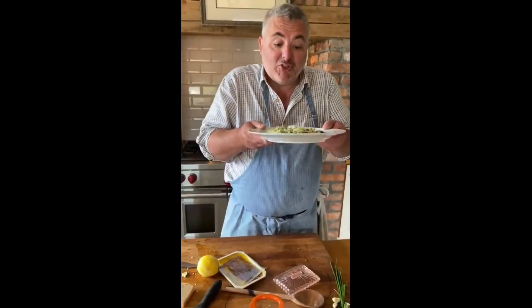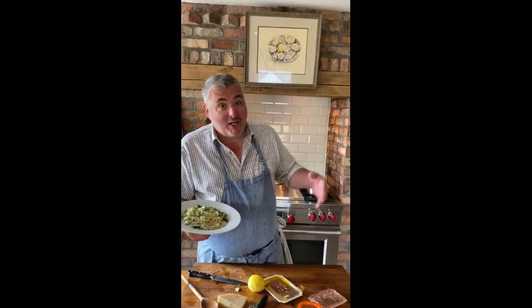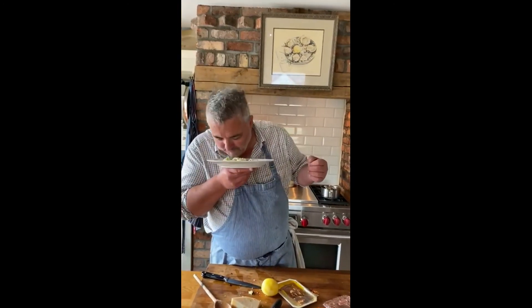The courgette is just warmed in there. So give it a go at home — super simple. A little bit of Parmigiano, a little bit of anchovy, the lemon. Smells delicious. Crusty bread. Go on, give it a go.